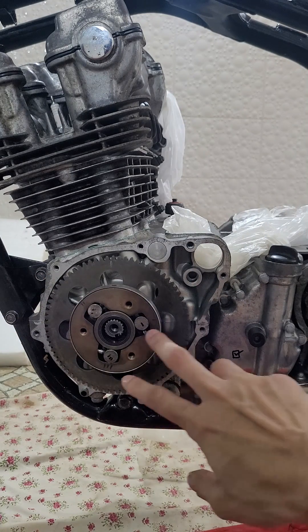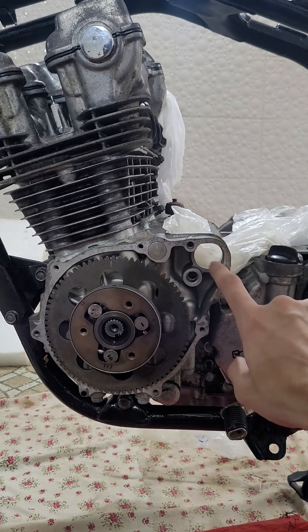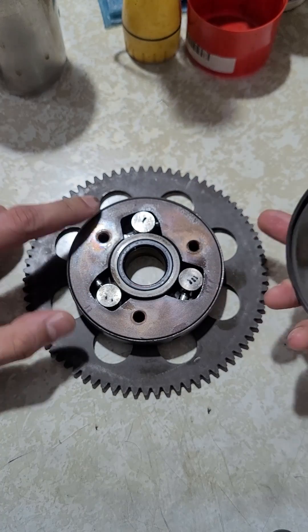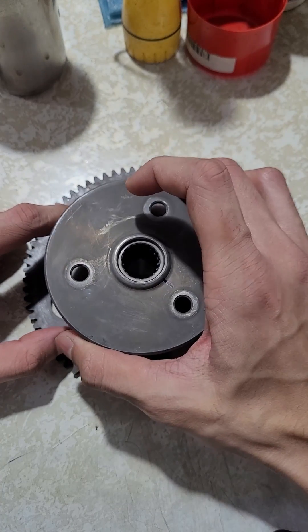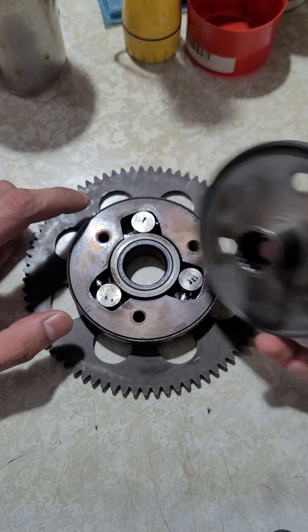This is the mechanism responsible for not driving the starter once the engine has started. We took this plate out, but imagine that this plate is still on and that this entire unit is connected to the crankshaft via the splines.